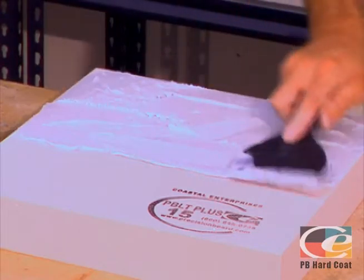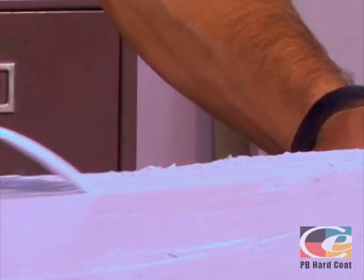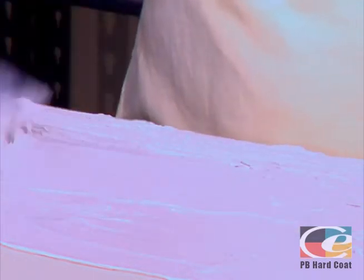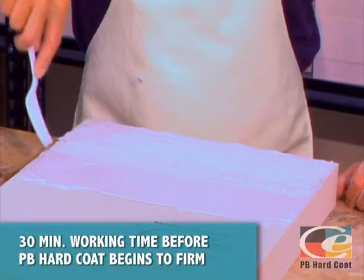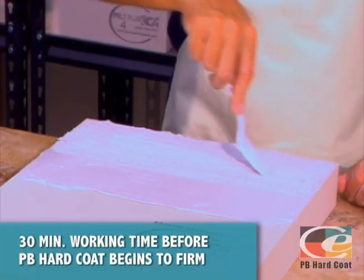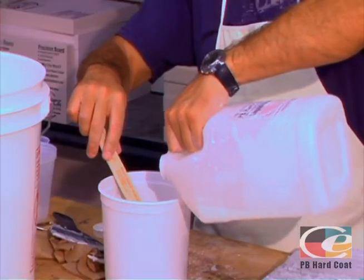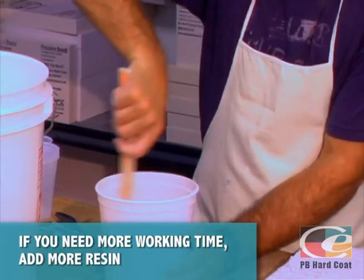Once full wet out is achieved, apply enough PB Hard Coat to create the desired texture. Any type of graining tool, even the homemade type, makes a good applicator for creating wood grain. If you're not satisfied with your design, simply smooth over and reapply. You have approximately 30 minutes of working time until PB Hard Coat begins to firm up. If the material starts to become too firm and difficult to work, simply add a bit more resin to get the PB Hard Coat to flow out a little easier.